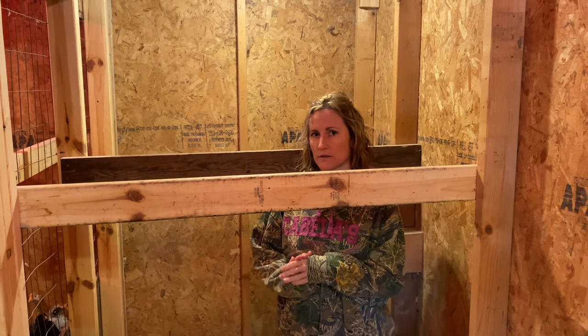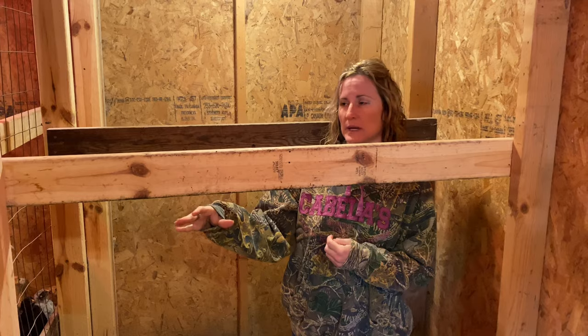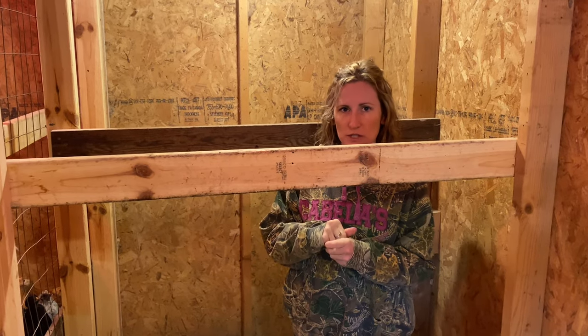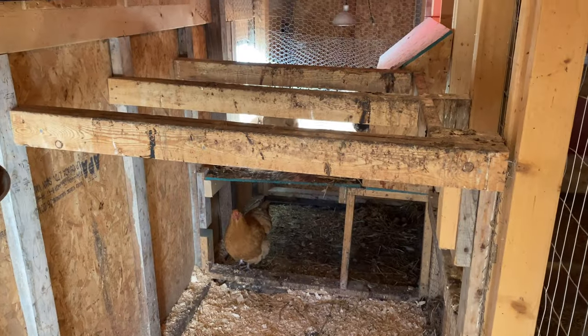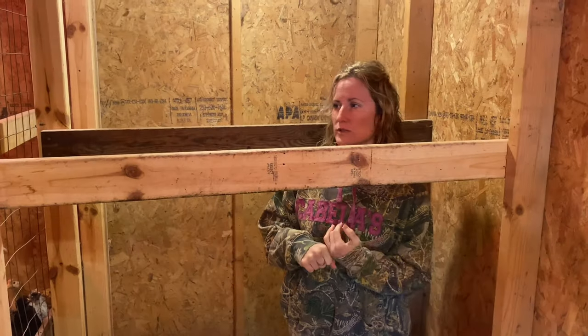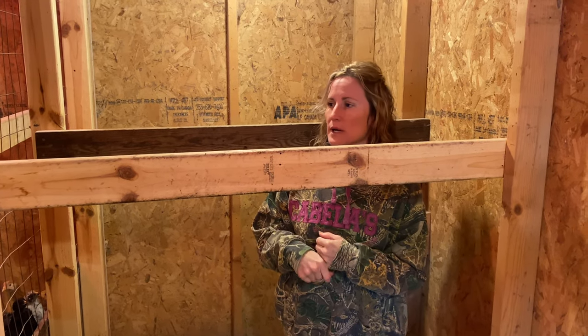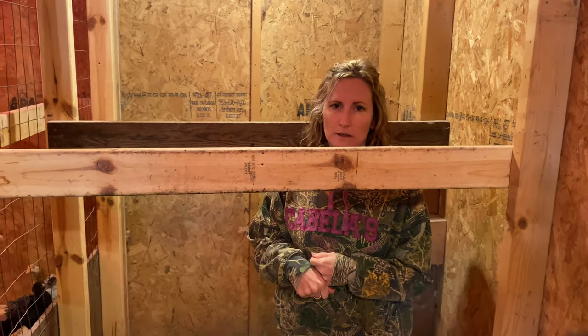Another important part of owning chickens is making sure they have adequate roosting areas. These are our roosting areas — this is where the chickens sleep at night. They climb up and perch and fall asleep, and you do need plenty of room because they don't like sleeping on the ground. This can get a little messy so you need to come in and scrape them off every once in a while, but two-by-fours work amazingly for this.